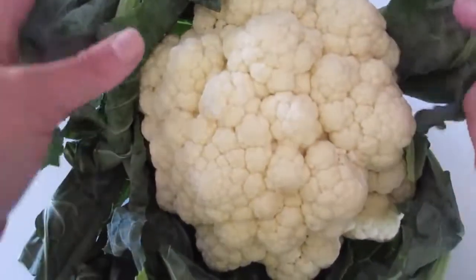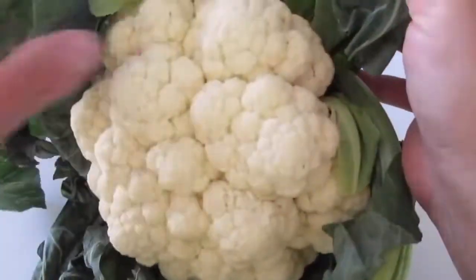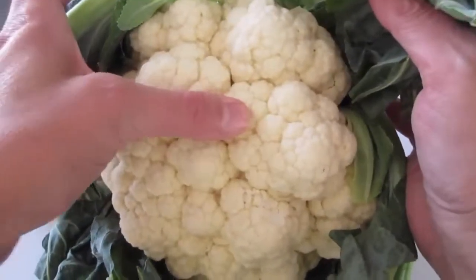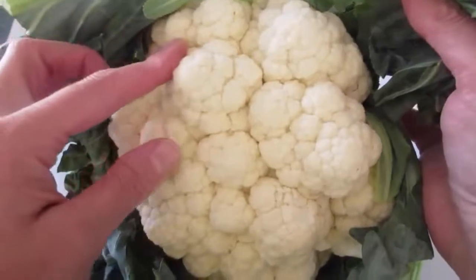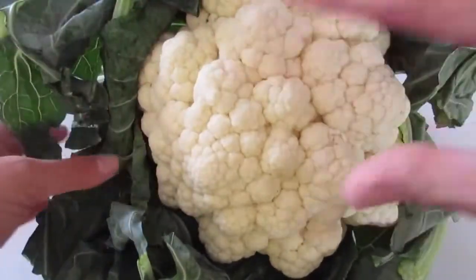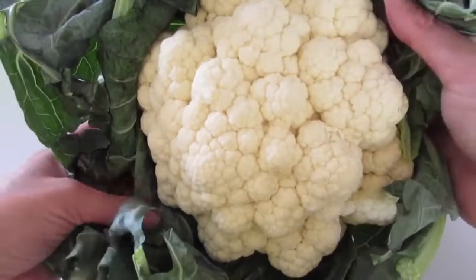To pick a cauliflower, you want your florets very tight. When you push on them, you don't want them giving in when you use your thumb to push in on the florets. You don't want any colorations — no brown spots or yellow spots on your beautiful white cauliflower.